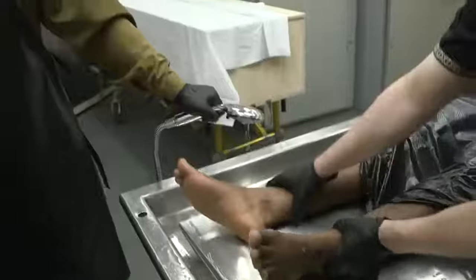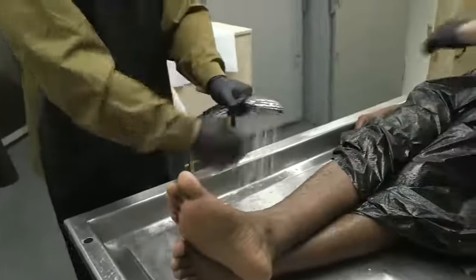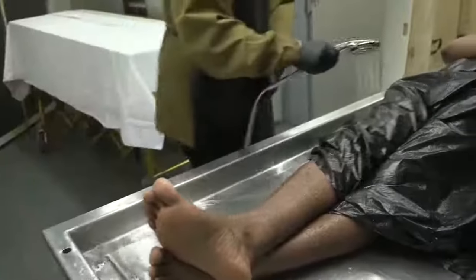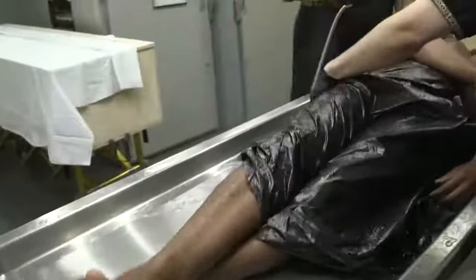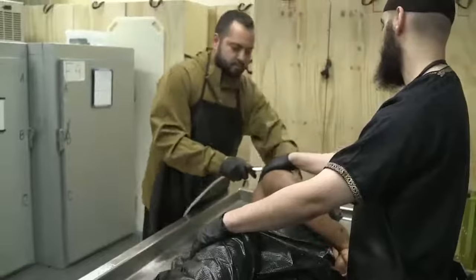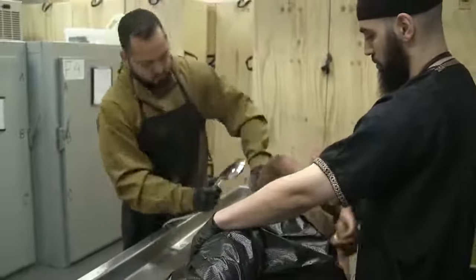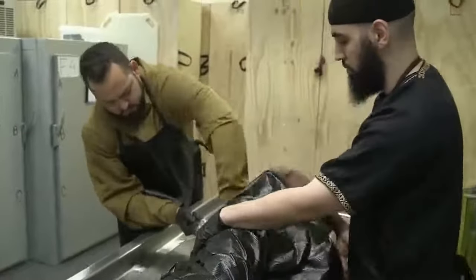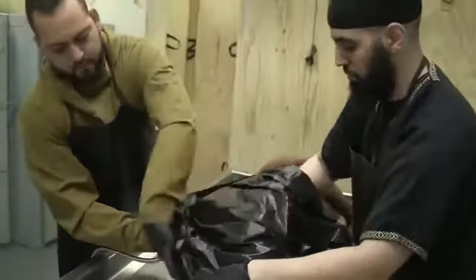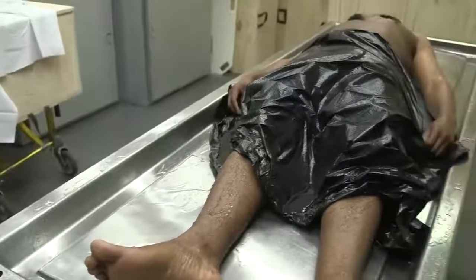The first washing is just using water. One simple way that we can wash a brother or sister without taking too long is to turn them to their left side, exposing their right side, and have the washer clean their entire face and head, then clean the right side front and back at the same time. After the right side has been cleansed front and back, we gently put the brother or sister down so that we can clean the left side.